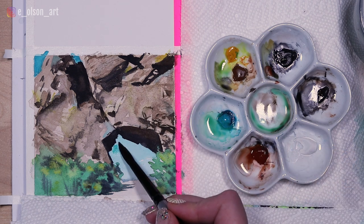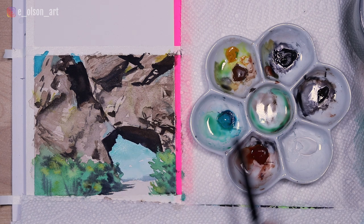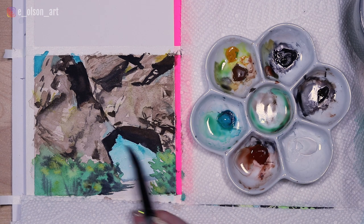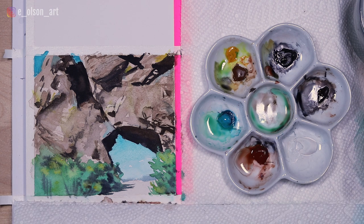I'm going to darken the sky at the top with another layer of my turquoise blue — I just think brighter is better. So there is our finished archway from Devil's Backbone. I hope you guys enjoyed this one and I'll see you in the next video. Thanks for watching.